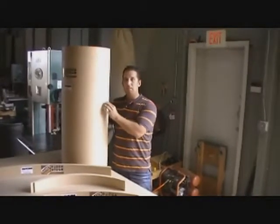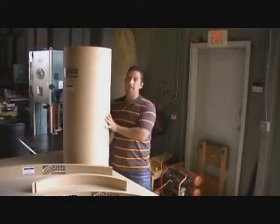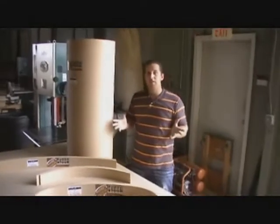This material accepts mud, but we prefer drywall — but if you want to mud it, you can. And these are some of the products that we have to offer, so check us out online.